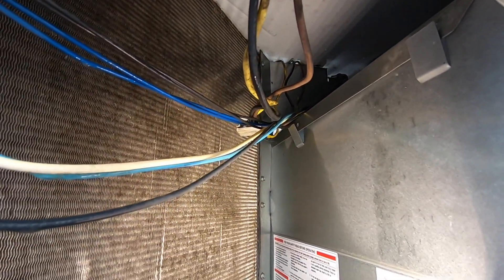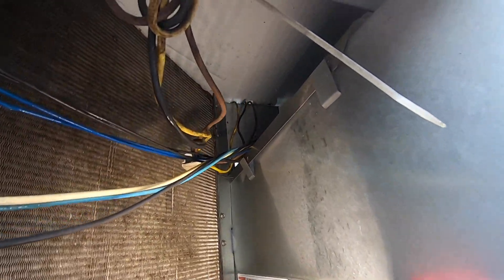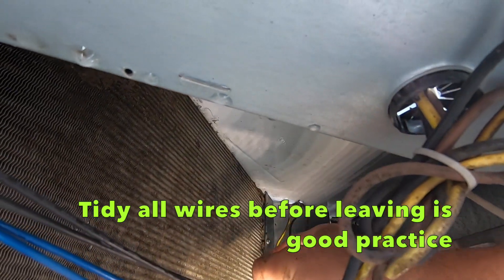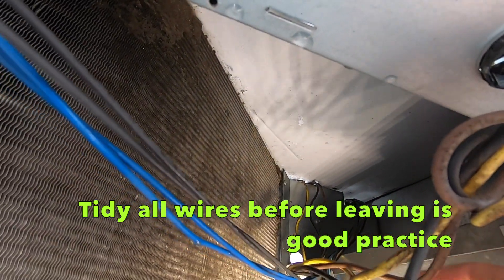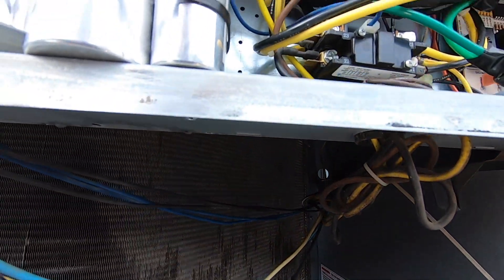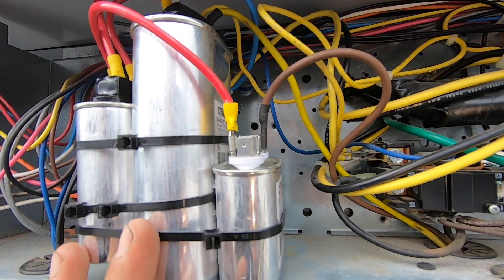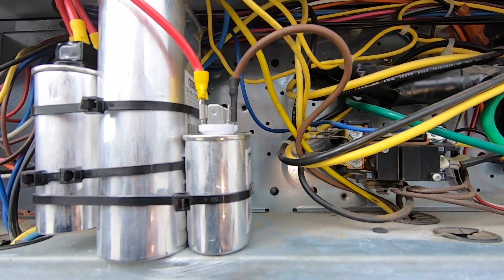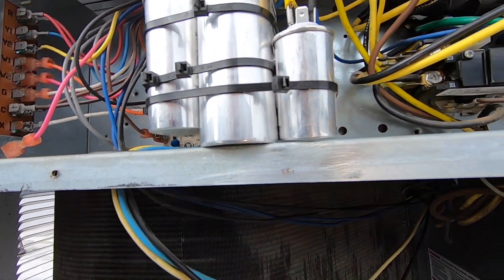Just keep an eye on stuff like that. You got your compressor wires going that way too, and it's just vibration rubbing right against the metal, so you got to be careful. This machine will keep on going, just going to fix that wire. That's what I had in the truck, so I made it work. They'll be happy - the machine is going and we'll go from there.